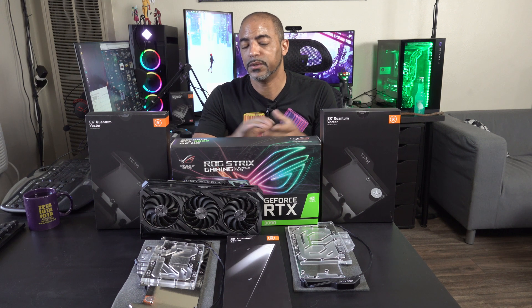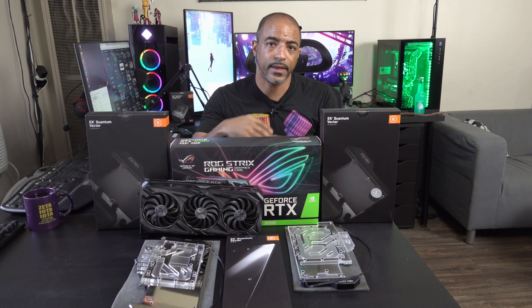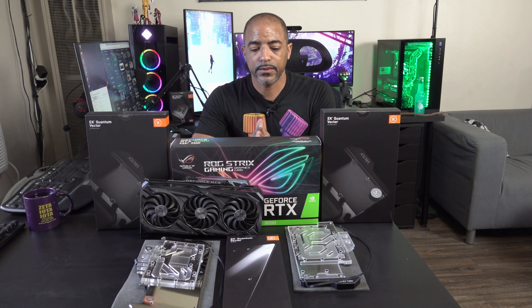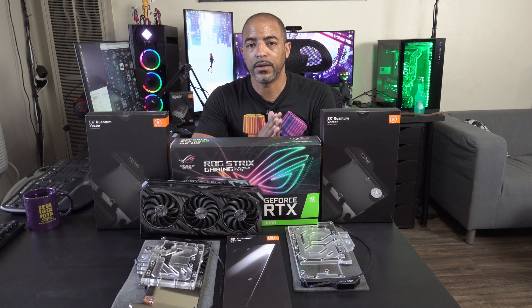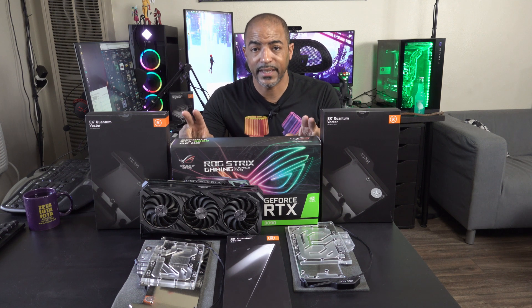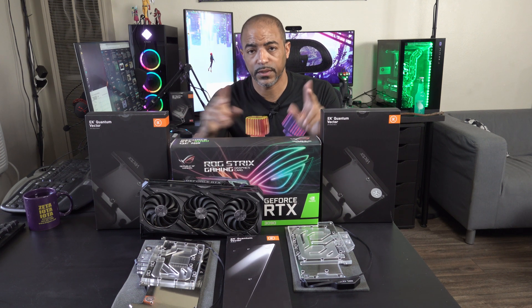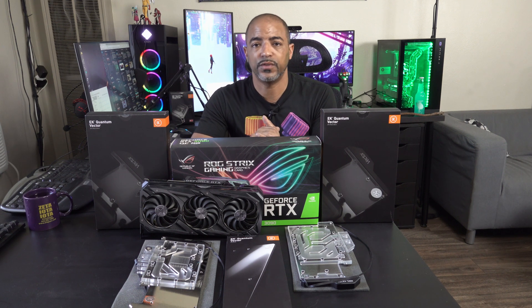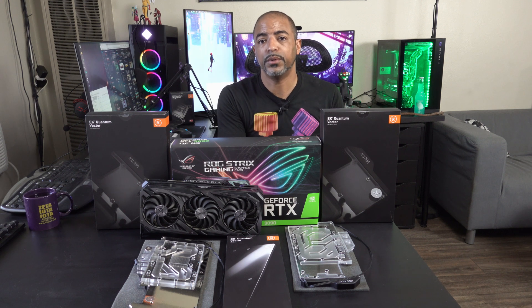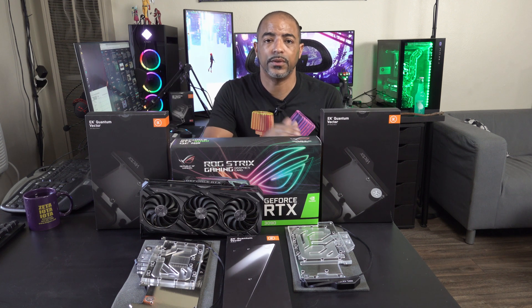This is the ROG Strix 3090. This is one of the most coveted cards you can get in the GPU world, and you couldn't find it anywhere at the height of the GPU shortage. This is a video I've been waiting to do for a long time because I wanted to wait until people could actually start to get GPUs. I was able to get this particular card because Micro Center in Tustin, California knew I was looking specifically for a Strix 3090, since I had a Strix Vega 64 in my primary build, Deep Blue, and it felt right to replace it with a Strix card — specifically the 3090.